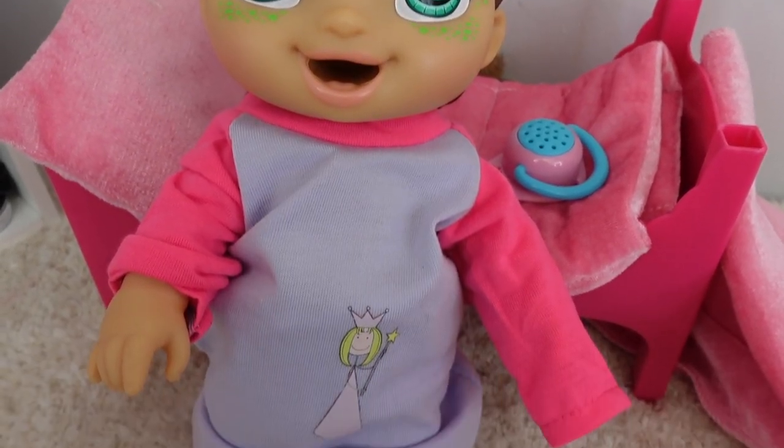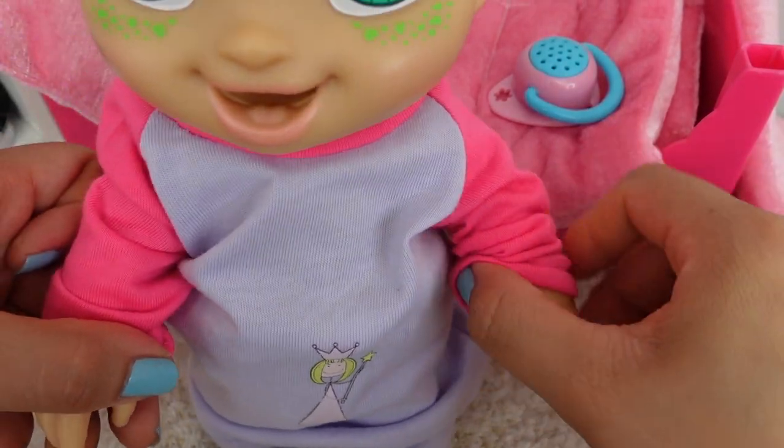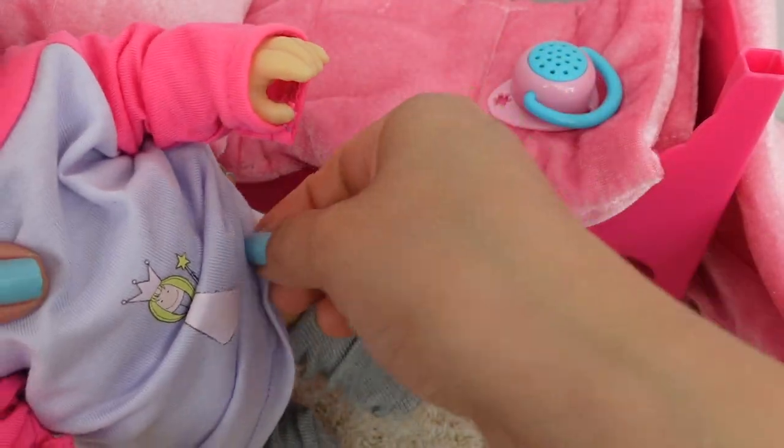She's in her jammies. They are a little too big for her, but they are very cute — princess ones. And she has on socks.